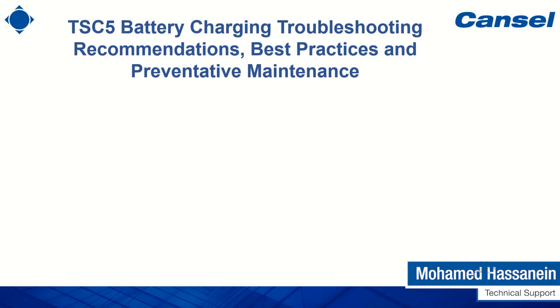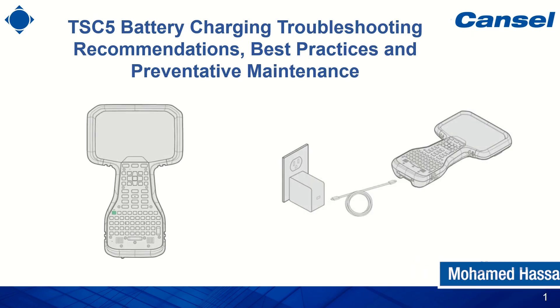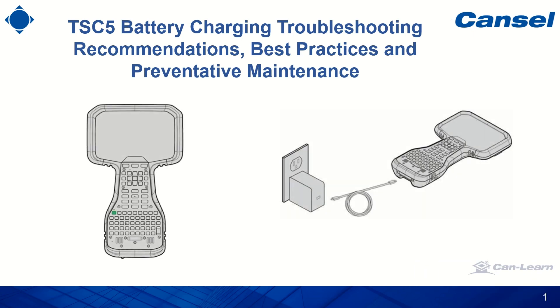Hello and welcome to this new two minutes video from Cansel. In this video we'll speak about the TSC5 battery charging troubleshooting, recommendations, best practices, and preventative maintenance.